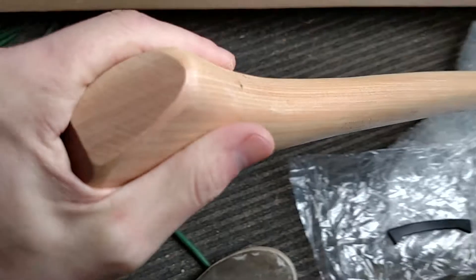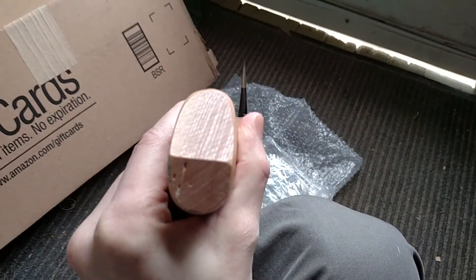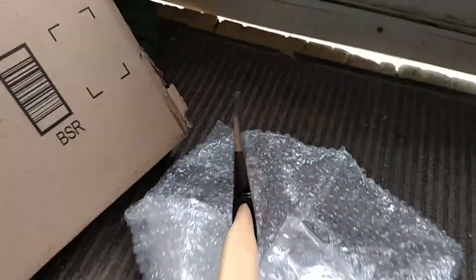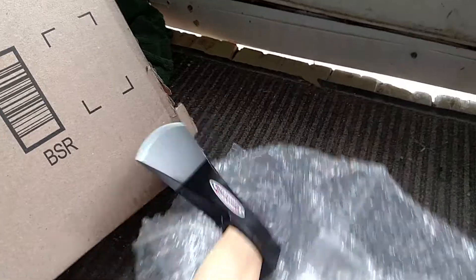I'll definitely have to sand that down before I bring it outside. The grain structure is actually not too bad, except my camera doesn't like to focus on what I'm talking about. But yeah, not too shabby. We'll check this thing out.